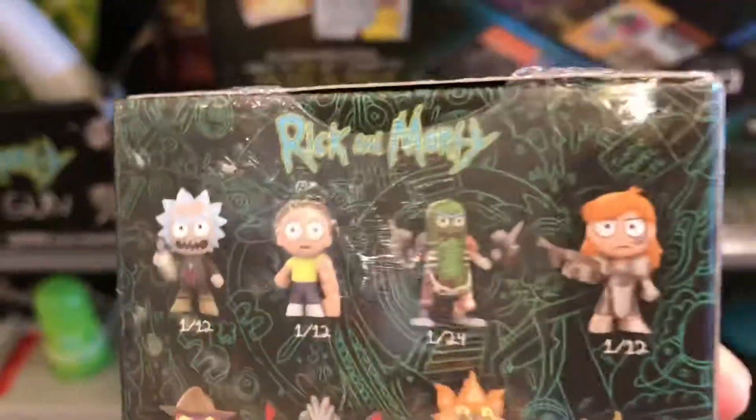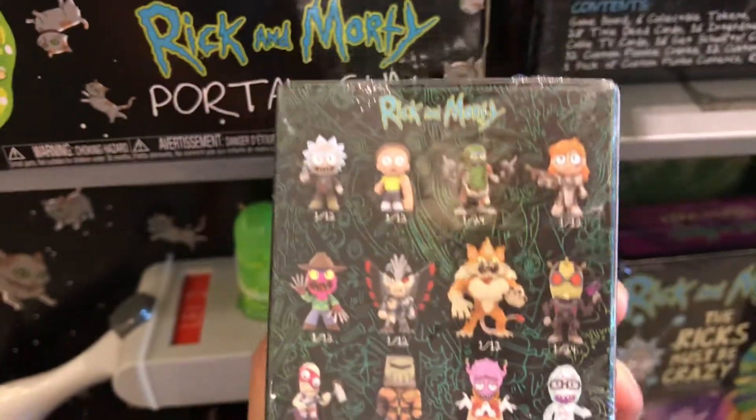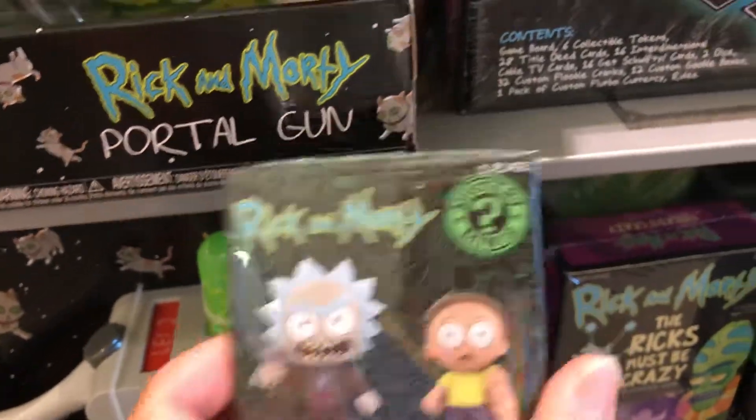Oh look at that — Pickle Rick! Look at that Pickle Rick. That black guy looks cool. It's pretty dope. Mystery.